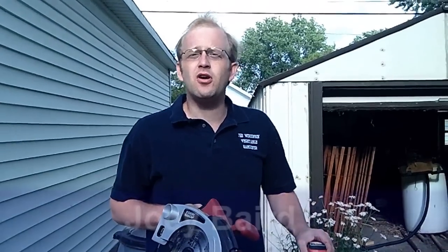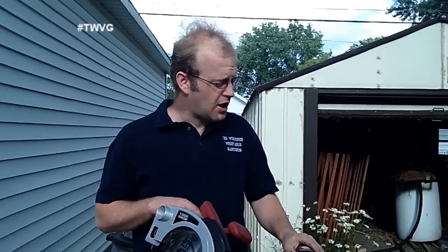Welcome to the Wisconsin Vegetable Gardener Extra. I'm Joy Barrett. Today we're in the garden and we're building a cold frame out of some lumber we had in the shed, but you could purchase lumber from your local big box store, hardware store, or lumber yard.